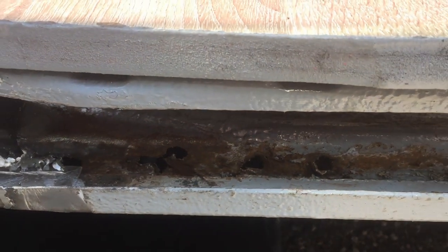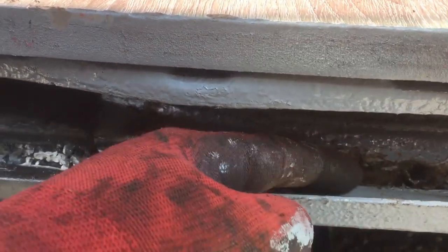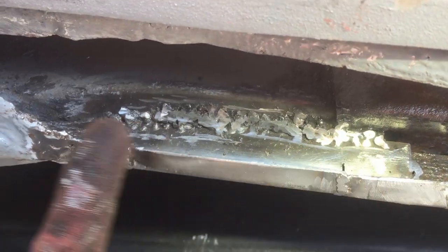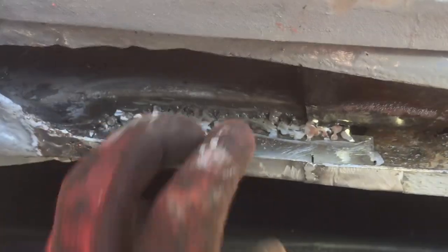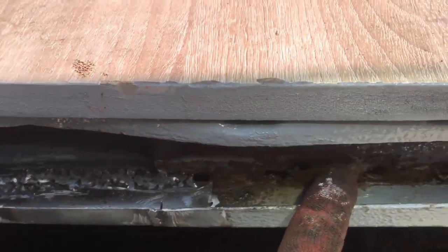Unfortunately, I discovered these rot holes here, so my next thing is going to be replacing this plate with a new piece of metal. But I'm pretty happy with certainly the way the lip turned out here — it's alright, it's nice and strong, this looks okay. So I'm going to get this sorted out.